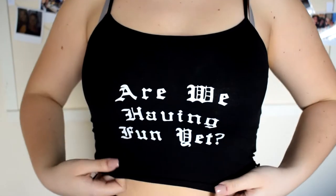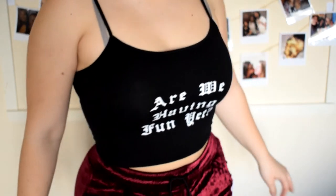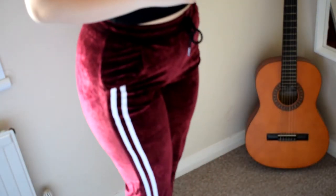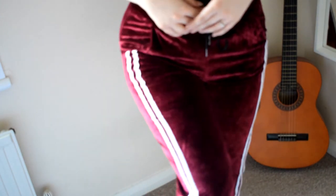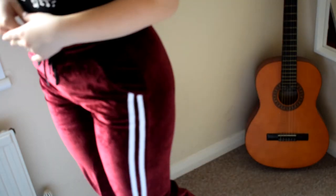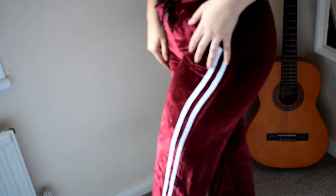This is the second outfit. I am loving it, to be honest with you. From 0 to 10, I rate these an 11. I did not purchase a lot of bottoms. I did purchase this black top — it says 'Are we having fun yet?' I love it. These trousers are so comfortable, though they're a little short at the bottom. The material is so nice. It's got pockets here on the side.